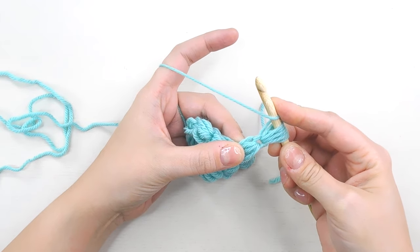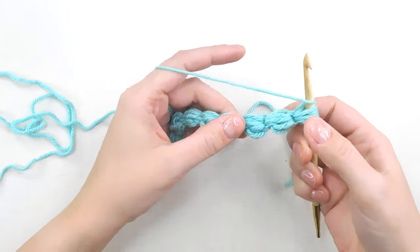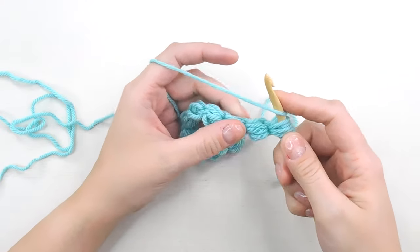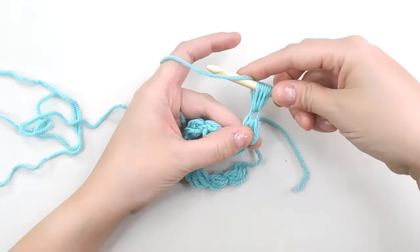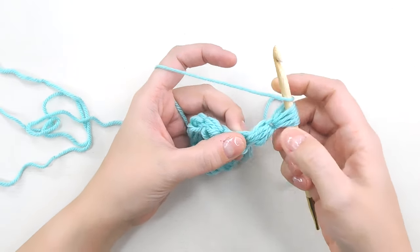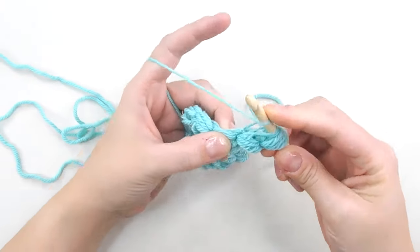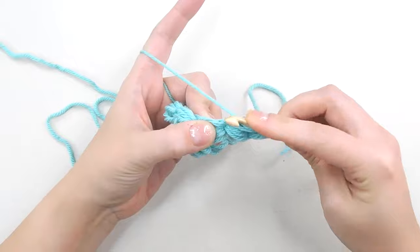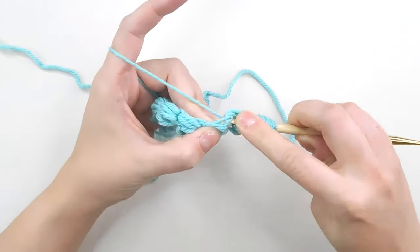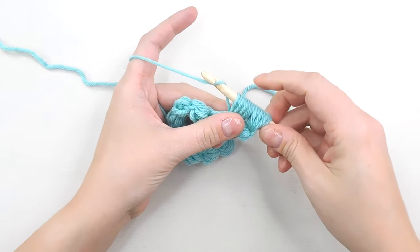Instead of pulling through and single crocheting one, we're going to go into the next space and pull up eight more loops. We've got our corner piece here and we're going to pull up eight more loops in the space above. One, two, three, four, five, six, seven, and eight. So now we have 16 loops on our hook.